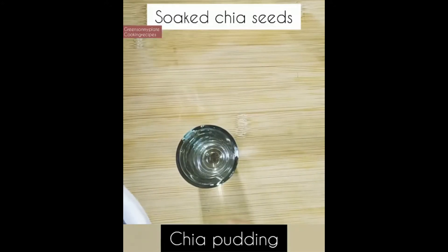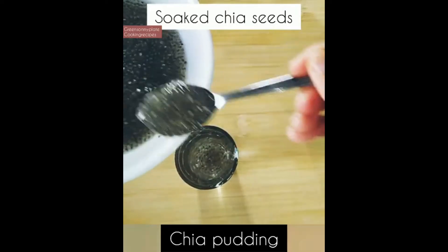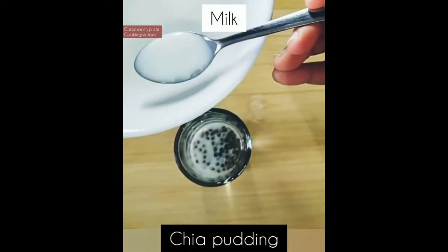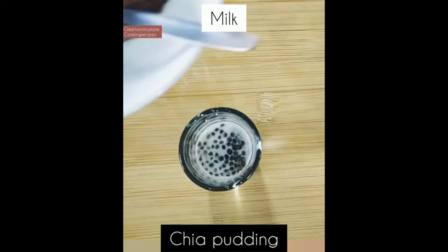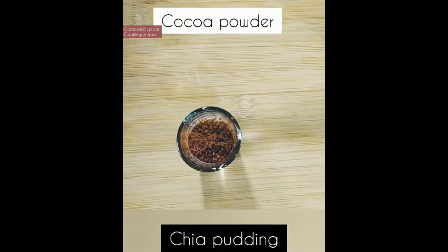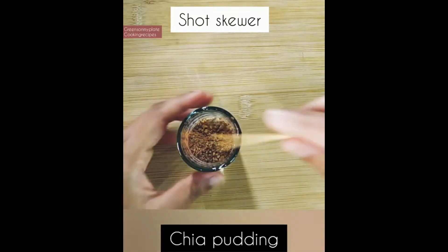To a small cup, add the soaked chia seeds — a few teaspoons; please check the measurements in the description box. Then I'm adding boiled and cooled full cream milk. Now add one teaspoon of cocoa powder — you can add more, but for a milder version one teaspoon is enough.